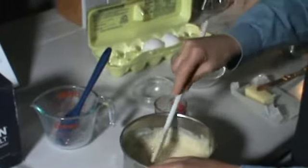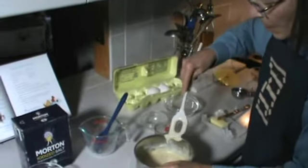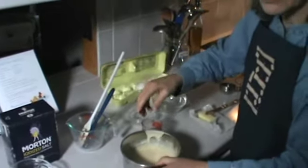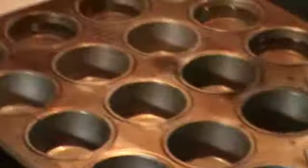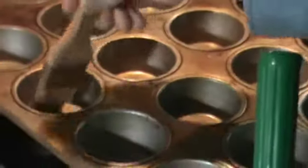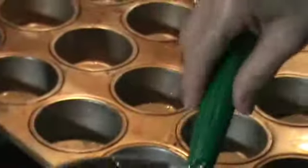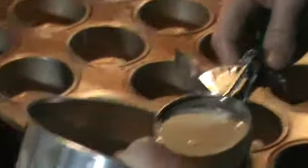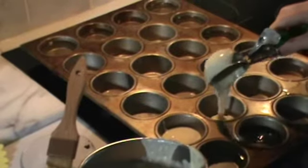Because I'm using the 24-cup muffin tin and this recipe is only for a dozen popovers, I took water and poured it in 12 of the cups, and the others I've already brushed butter onto. You can do this without a pastry brush — you can use your hands, especially if you have a surgical glove.